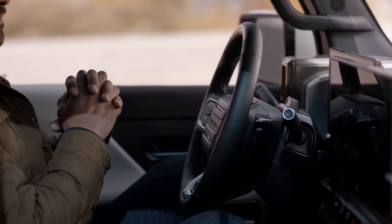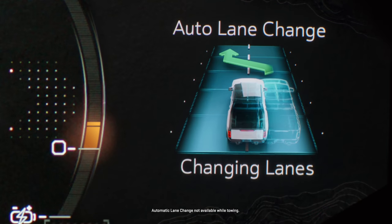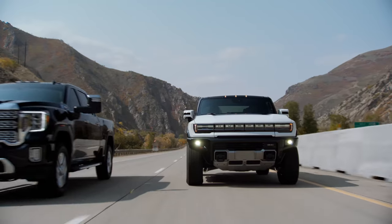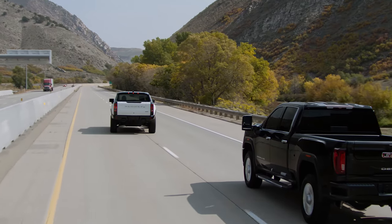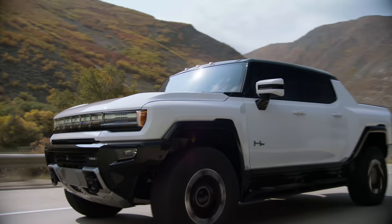Enjoy the ride. To change lanes on demand, tap the turn signal, or enable automatic lane change to change lanes for you while it maintains your desired cruising speed. The driver attention system tracks your eyes to detect they are on the road.